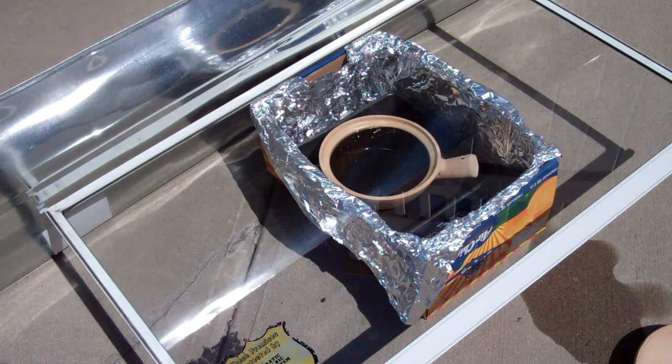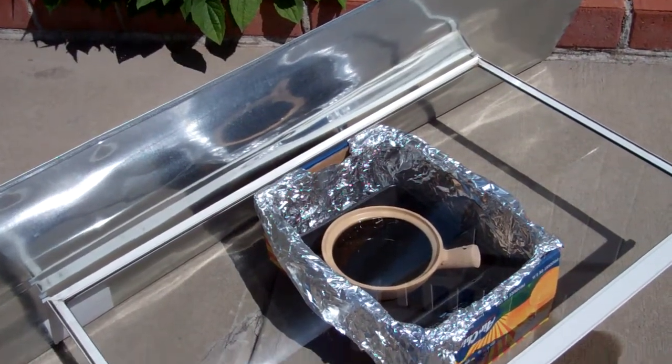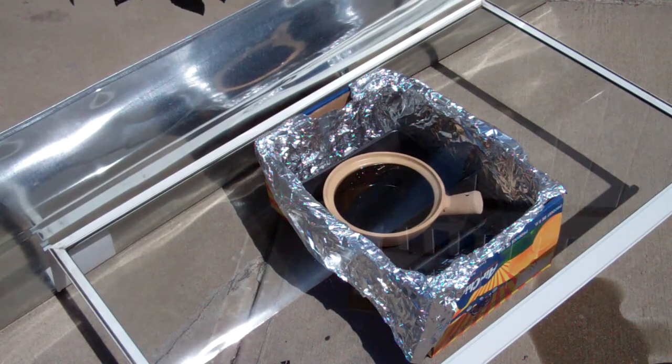I want to build a solar oven but I'm not sure where to start. So I'm going to start with the basics — a box with aluminum sheets and a piece of reflective stove pipe, which I unrolled. I put a pot of water inside.